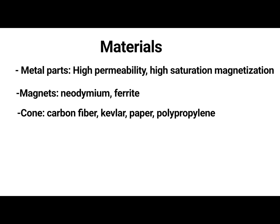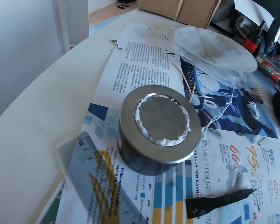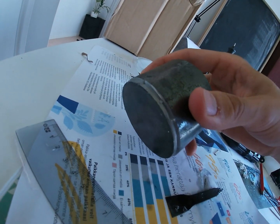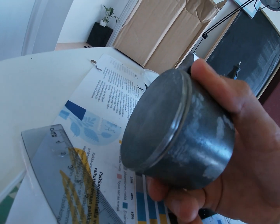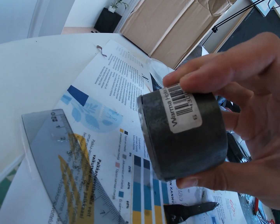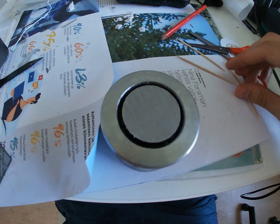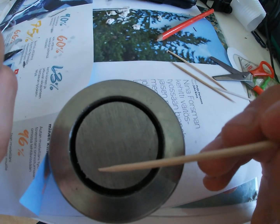The magnets can be ferrite or neodymium. Neodymium is lighter and stronger. Ferrite is heavier and weaker, but as the magnets are bigger, they act as a better heat sink than neodymium. When I glued the magnets and steel parts together using super epoxy, I used paper and cocktail sticks to prevent the magnets from getting stuck in any wrong place. Be careful with strong magnets — they can easily break your fingers.